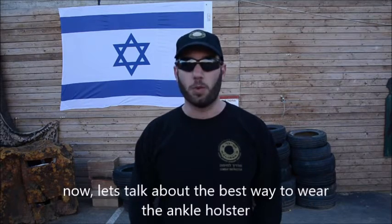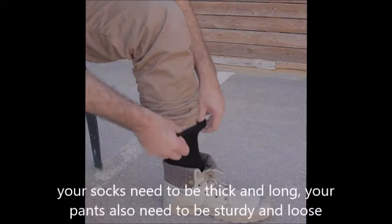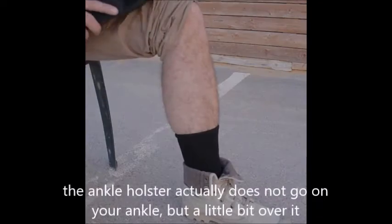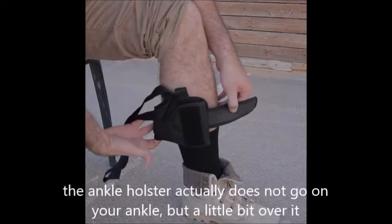Now, let's talk about the best way to wear the Ankle Holster. Your socks need to be thick and long. Your pants also need to be sturdy and loose. The Ankle Holster actually does not go on your ankle, but a little bit over it.